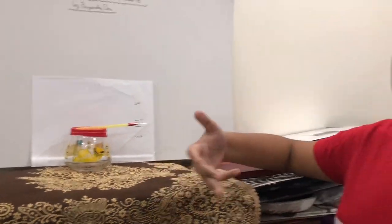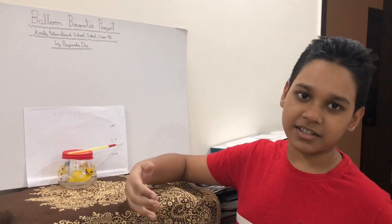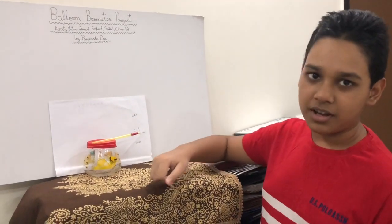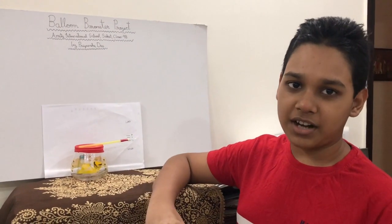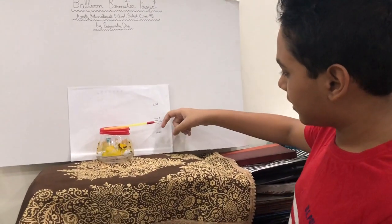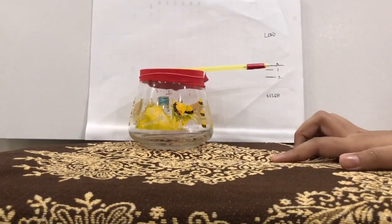Why is it so? The principle behind it is that air is trapped in the jar. When we kept it in the sunlight, the air gets heated and expands, due to which the balloon expands and hence the needle comes down. However, when we kept it in the fridge, the air contracts, and therefore the balloon also comes down and hence the needle goes up. This is how we can find out the temperature with the help of this homemade barometer model.